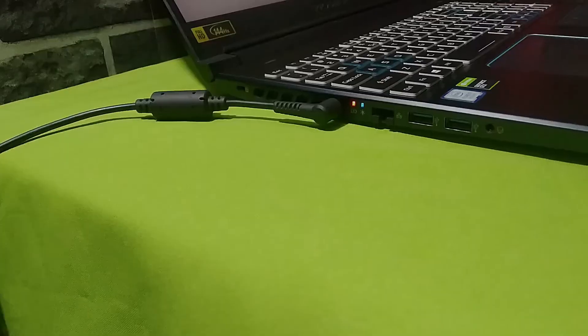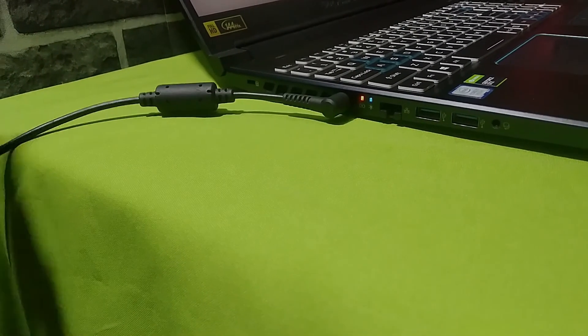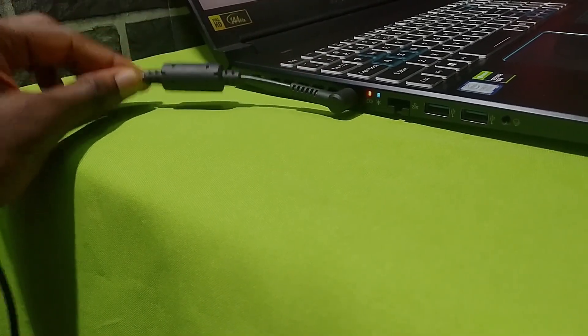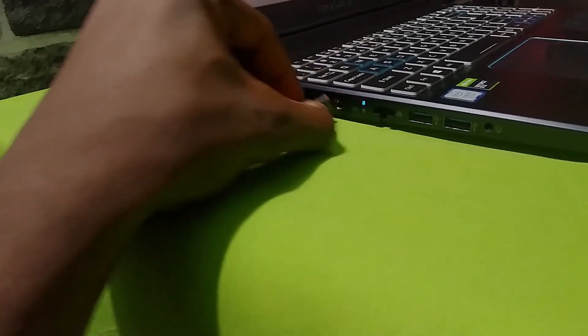There is just one thing I don't like about this laptop: the charging port position. It should be at the back so as not to cause any obstruction. Here on the left side, it's blocking the vent, which isn't good at all. And that hot air can't be good for the charger. It would have been so much better if they put the charging port at the back.